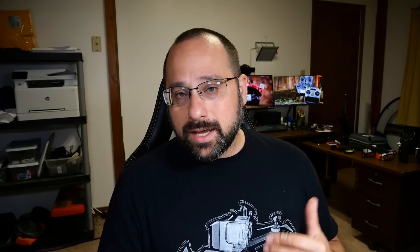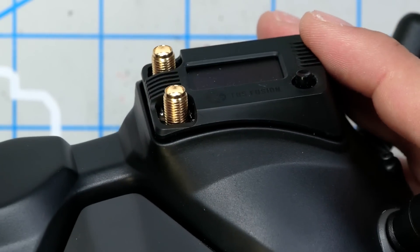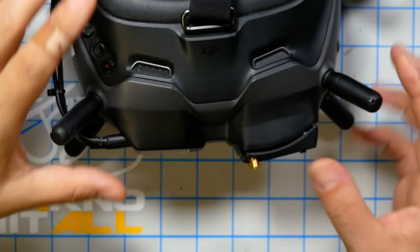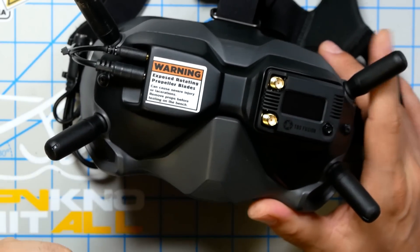One thing I wondered about was how securely it would hold the Fatshark module. The good news is it holds it really tightly — in fact, maybe a little too tightly; you may struggle to get the module out. But once it's in, it's not going to fall out during use. Duplicating the exact correct dimensions of the Fatshark module bay means you can use any Fatshark module with these goggles. If the dimensions hadn't been exactly right, they would be loose and sloppy, but it fits really well and securely.